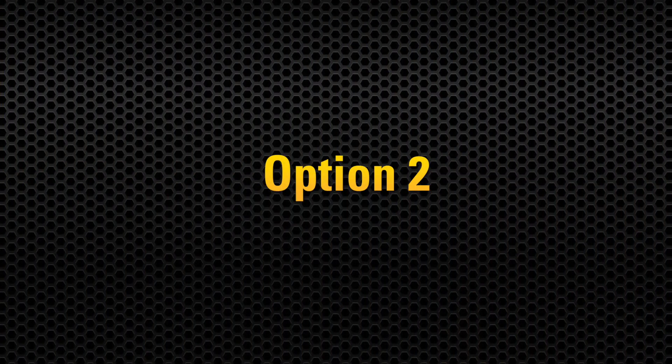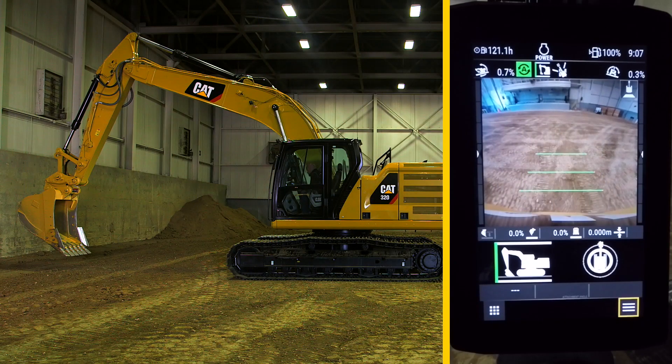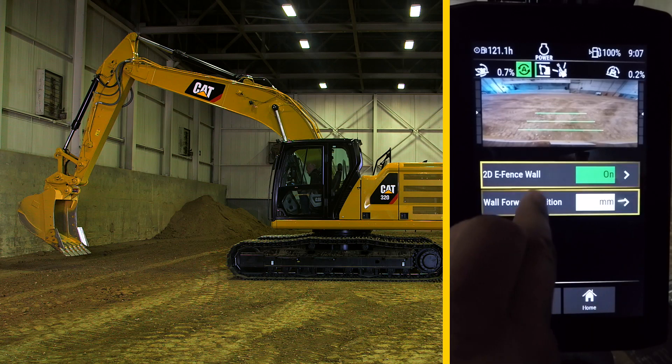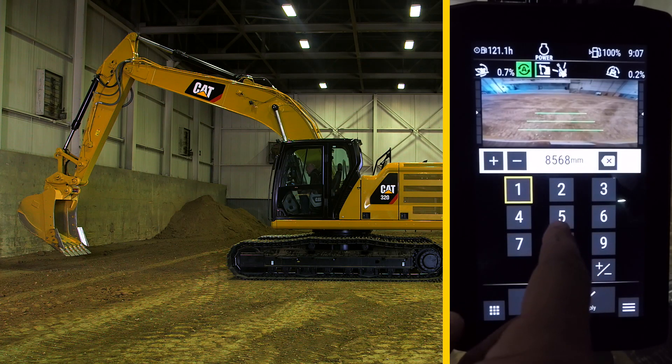An alternative way to enable eFence is to input the known distance to the wall directly into the monitor. Return to the eFence feature, but then press the arrow to the right. It will display an option for the wall forward position. Press that and you can input a numerical value for your known wall distance away from the machine.